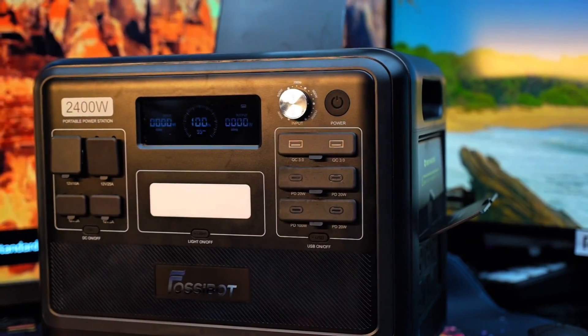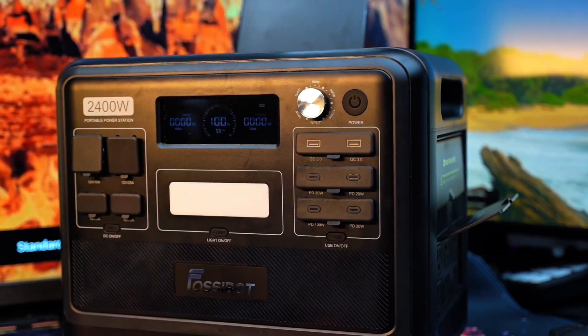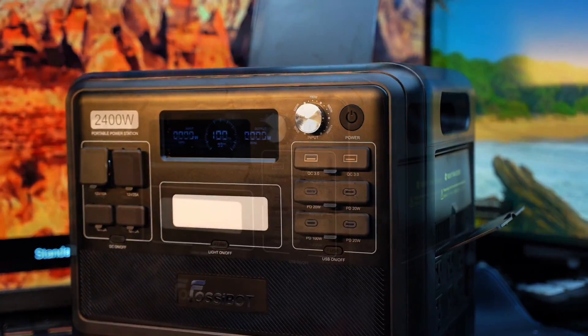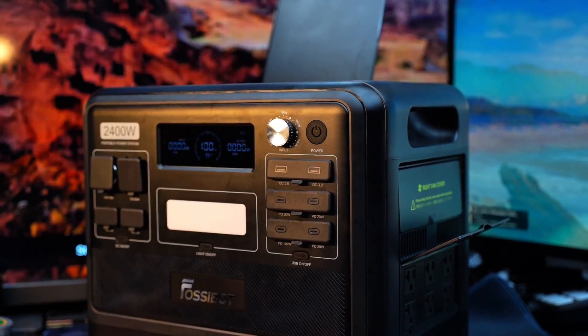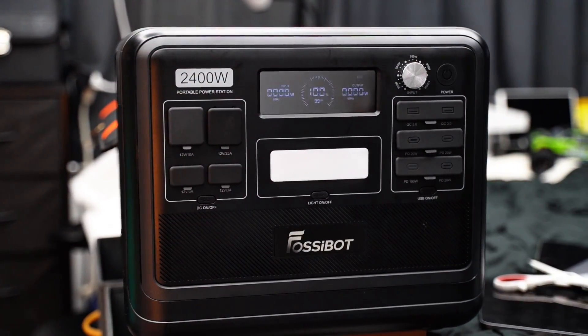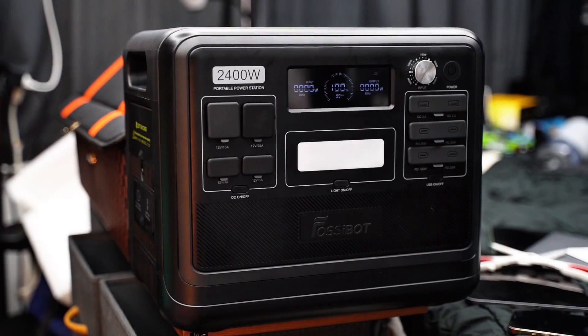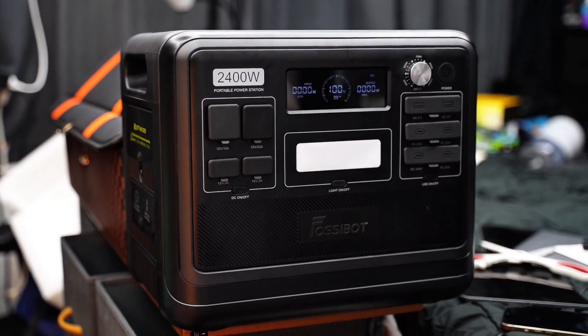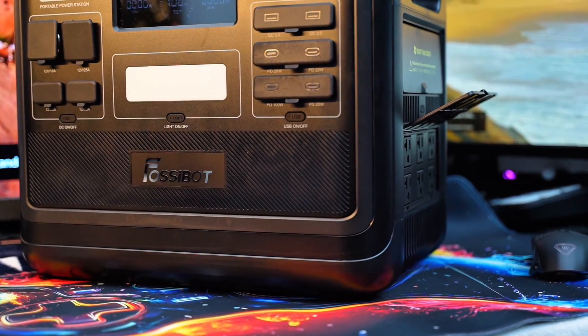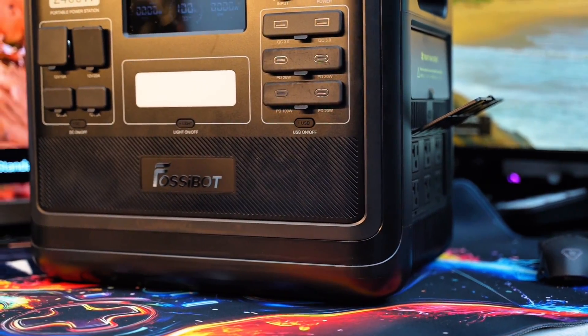Now let's talk battery life. The F2400 uses automotive-grade LiFePO4 cells rated for over 4000 cycles, so even with daily use it will last you nearly 10 years. It also has built-in UPS functionality with just an 8-millisecond switch time, so you never lose data during blackouts.